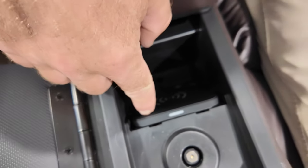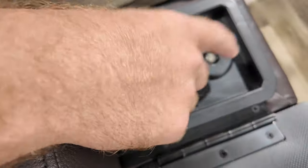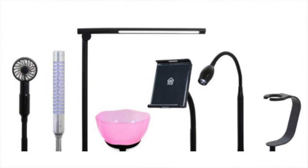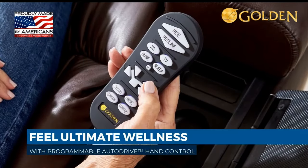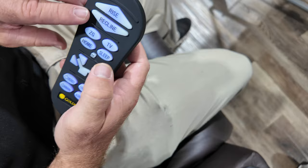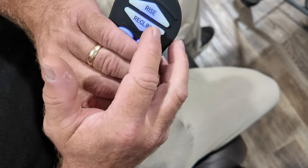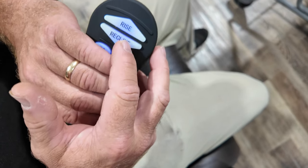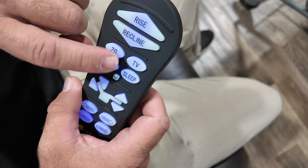This is a wireless charging port for your phone — this is the power dock station, which holds multiple accessories. Right here is where you keep your hand control, which can be easily pulled out. This hand control has a bunch of buttons, but don't let it confuse you — you can completely control this chair with just these two buttons.